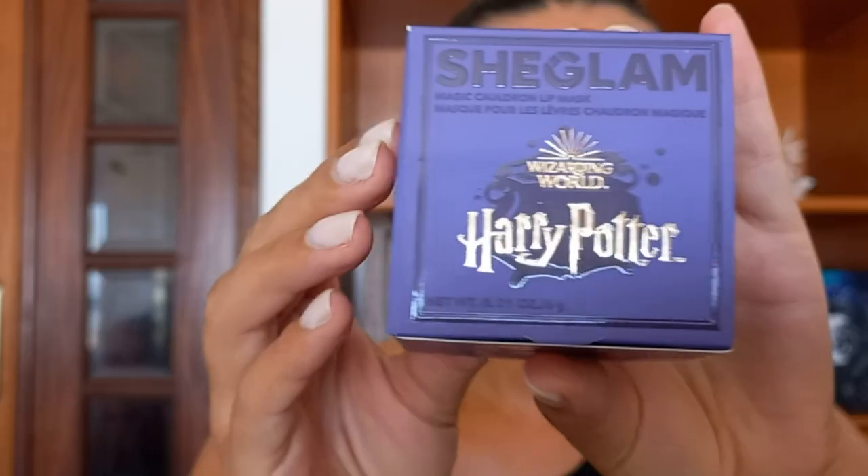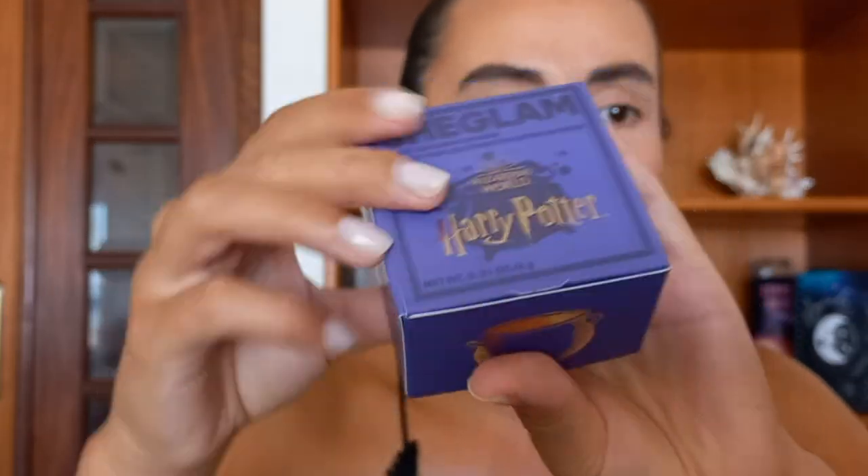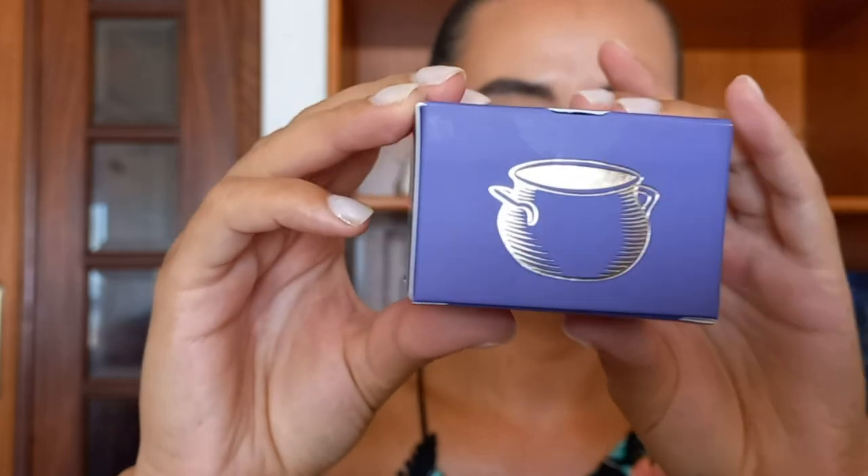Let me start with the cauldron. The She Glam — I'm always calling it She Glen — She Glam from Harry Potter. It has this packaging and it says: 'As a budding witch or wizard, you want to bring this magic cauldron everywhere you go. Our magic cauldron lip mask features a light lavender color that applies transparent on the lips for a gloss-like sheen, plus the special Bruce ultra hydrating meadow foam seed oil formula nourishes lips over time.'